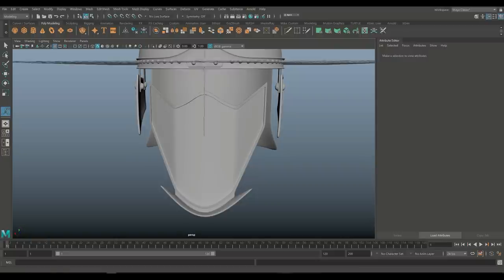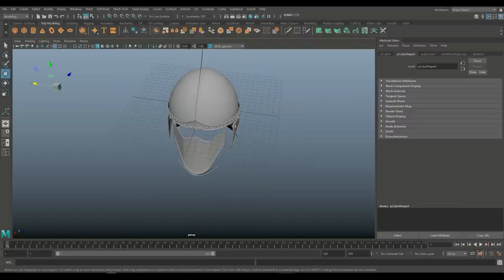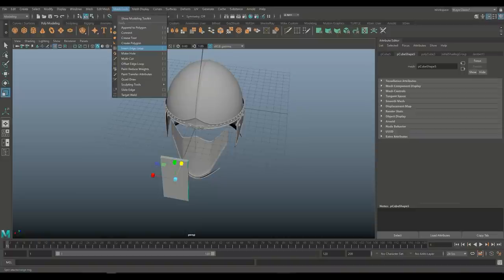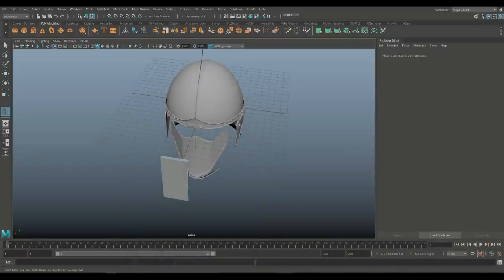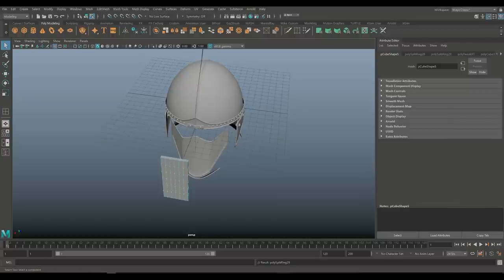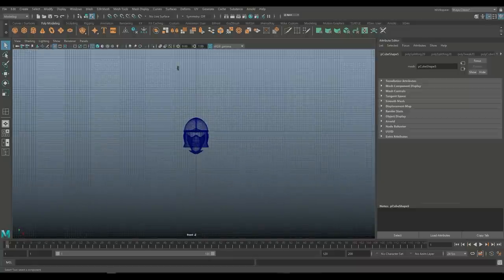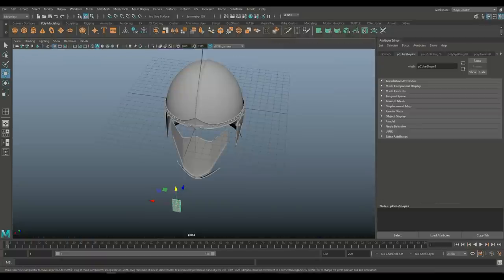Hit W, pull that out, then pull it in the correct direction. Let's scale that up, scale that out, flatten it, then go in, enter the edge loop, option box — multiple five. We'll put five there and five there. Q on keyboard. We're going to hit W, bring that down here, hit R to scale the whole thing in quite a bit, then W to push it in. Let's pull this up — this whole piece needs to come forward.